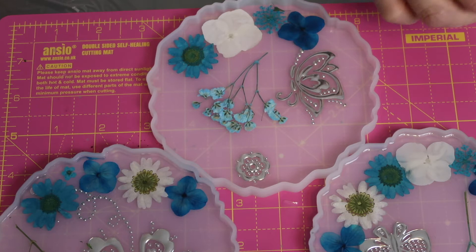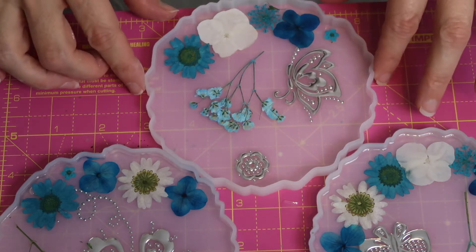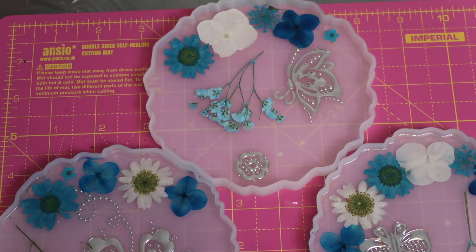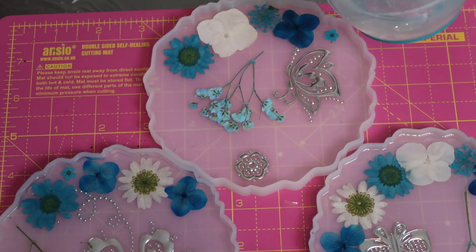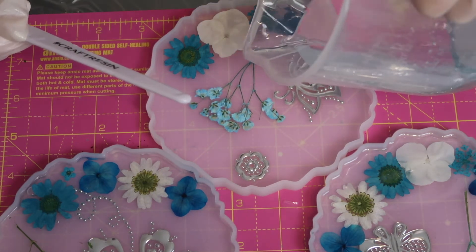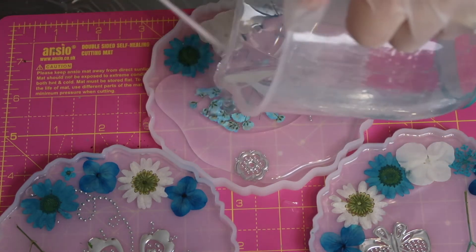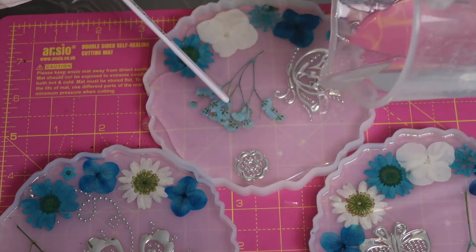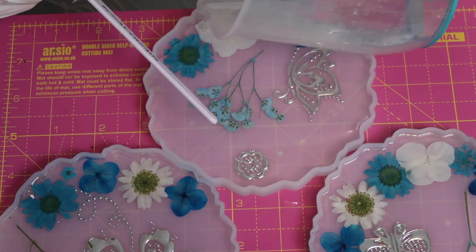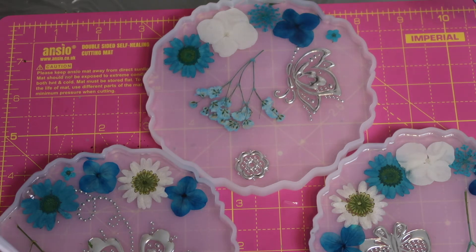Now onto the third and last coaster, keeping with the same blue theme with the butterflies and embellishments. For the first one I poured a thin resin base just to make sure the flowers didn't float — actually they sunk. But with dried flowers they do rise to the top, so for about an hour you have to keep an eye on them and keep pushing them down.